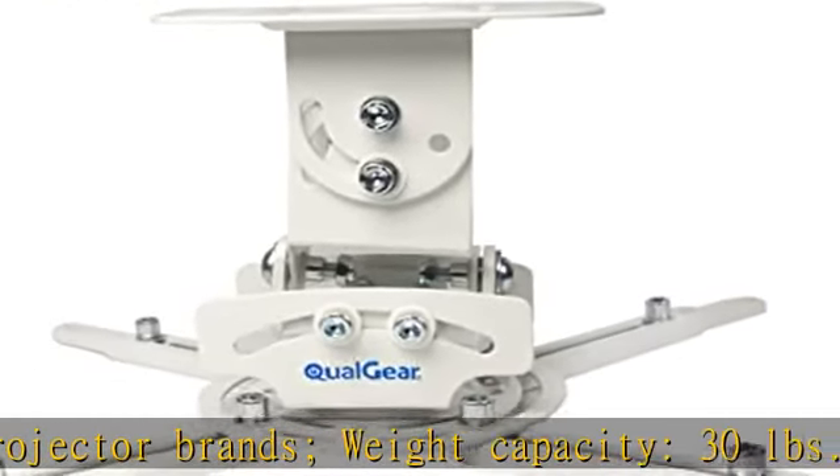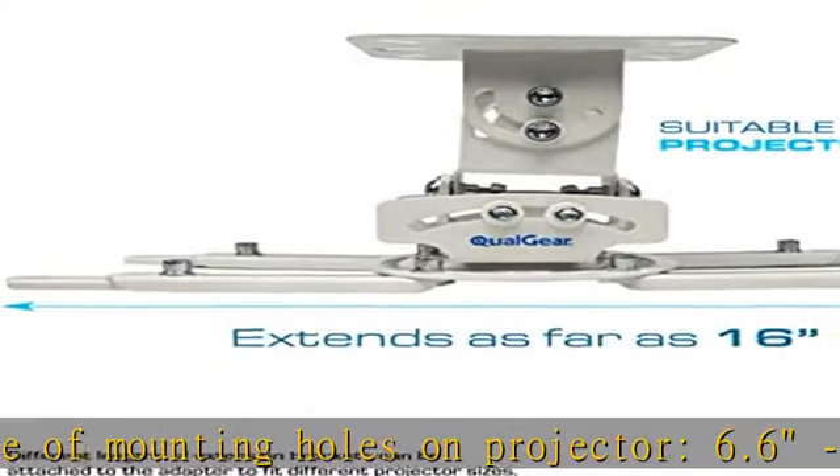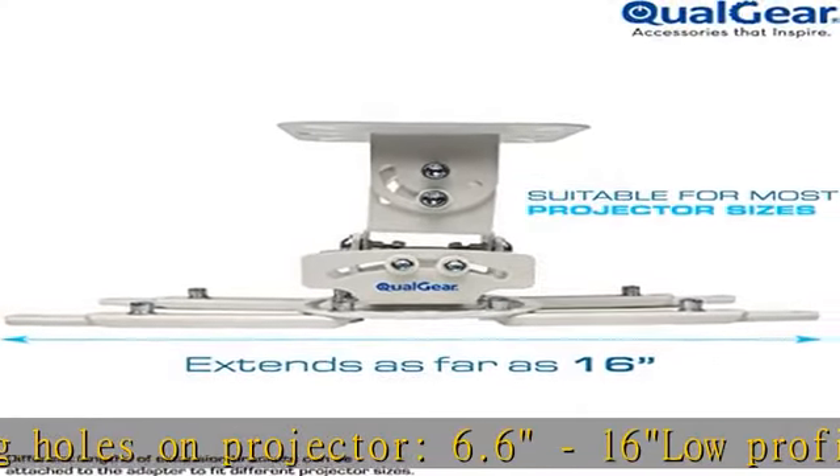Multiple adjustments available: Tilt 0 to 60 degrees. Swivel 360 degrees. Roll plus or minus 20 degrees. Pitch plus or minus 30 degrees.